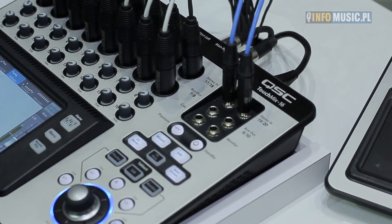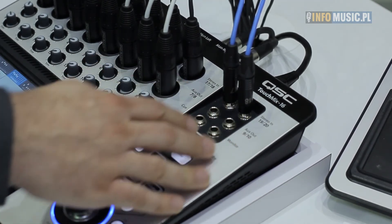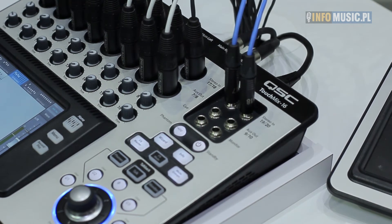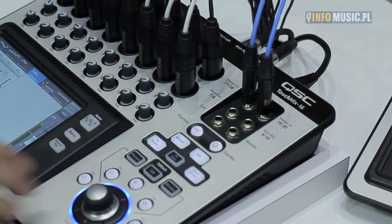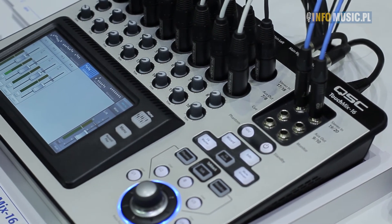On your auxiliary outputs, you have the ability to drive six monitors from the back of the unit, as well as your two headphone outputs from the top. You can actually drive these line level or with in-ear monitors directly without the need of a headphone amplifier. You also have your headphone controls from the front of the board with cue and monitor control, just like you would need for front of house.